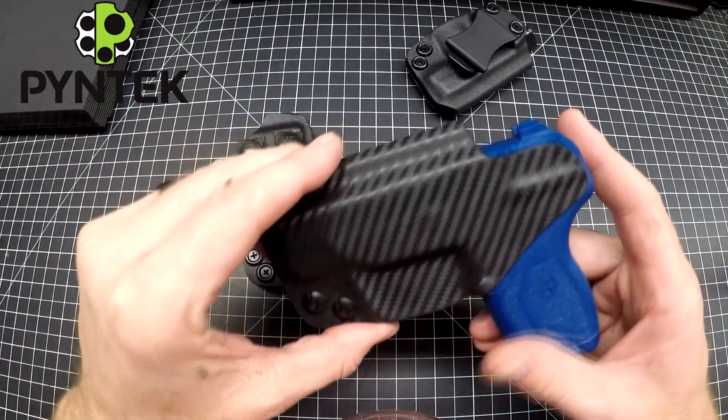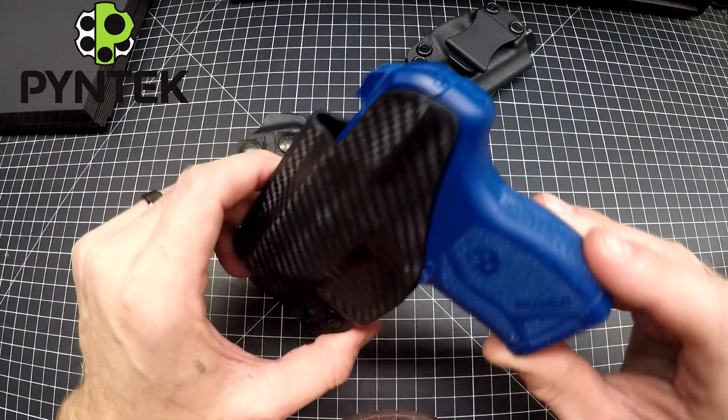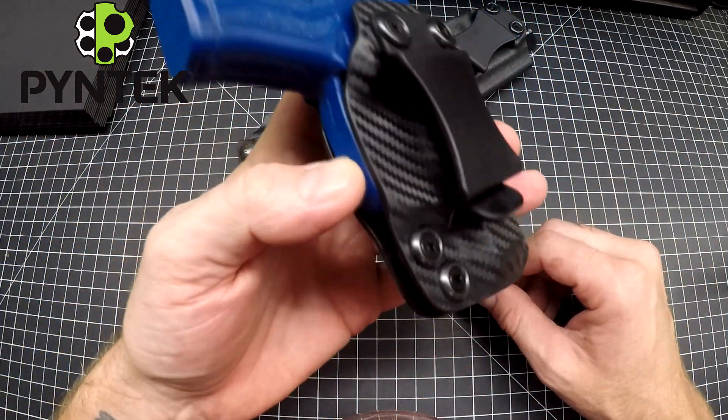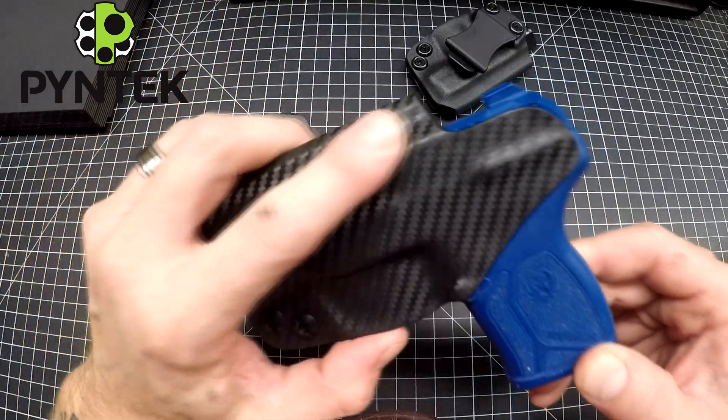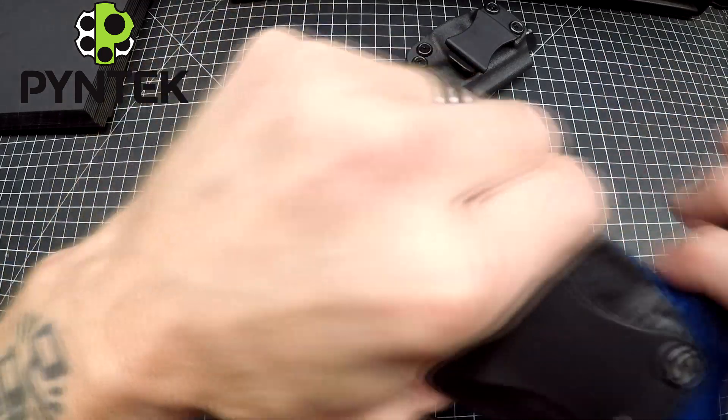I carry a Glock 19 with a 10-degree cant appendix and it works great. The carbon fiber is just a cool option — nothing more special about it other than it looks cool. A little extra flair for you guys.